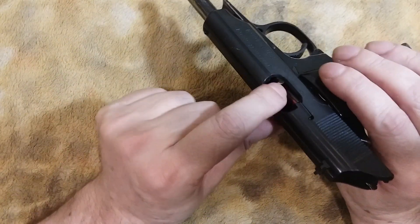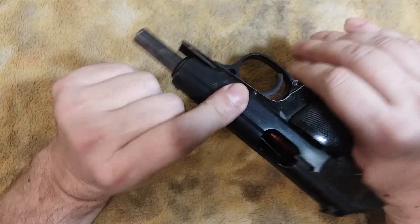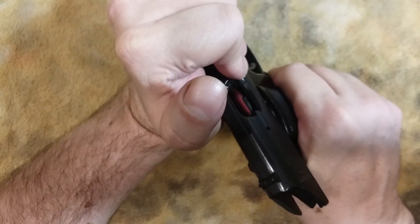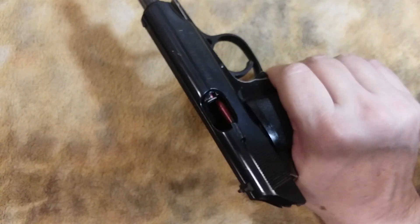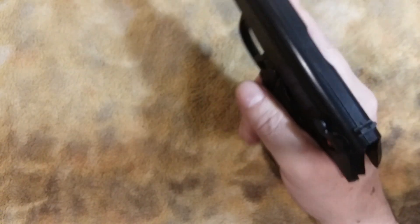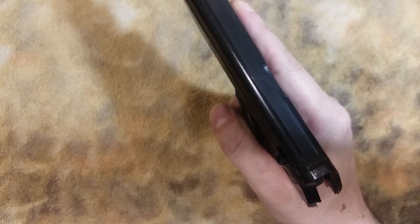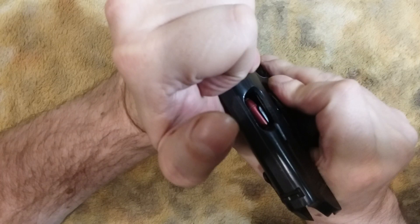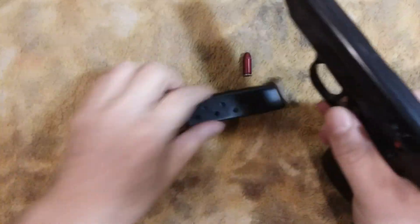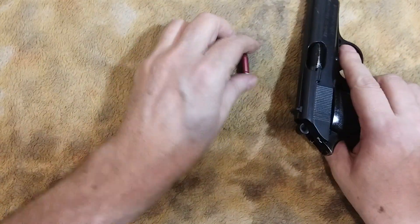Now with the slide on most firearms, be careful that you don't just let it ram forward. Rather than racking it hard, gently put it forward so you don't mess up your snap caps. Once again — I've got a malfunction. I'm not going to tap and rack because that takes up all the time. I'm going to check. I've got a double feed. There we go. That's how it works.